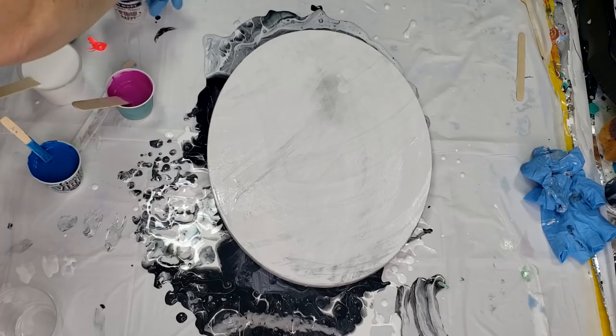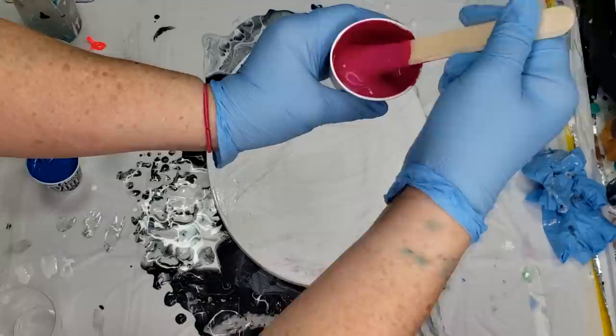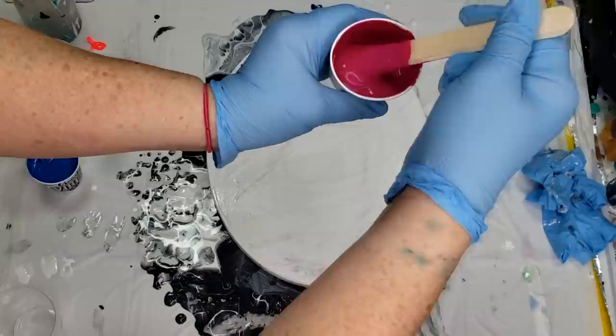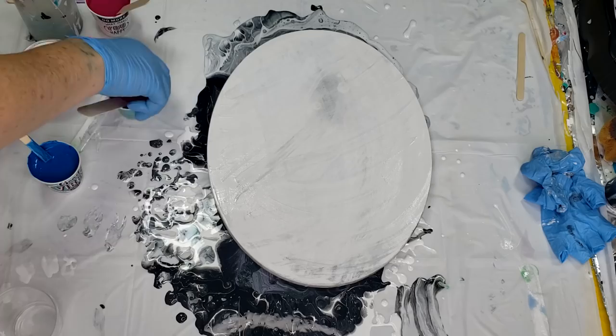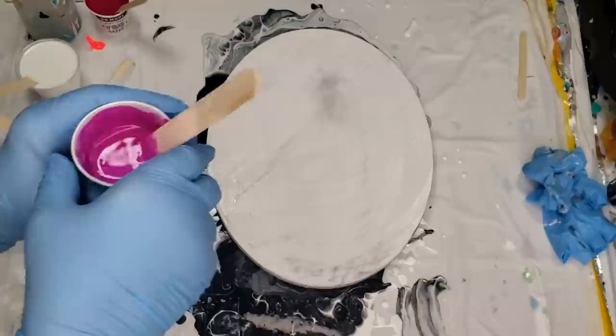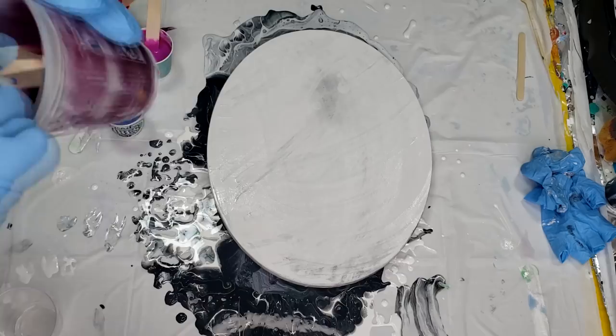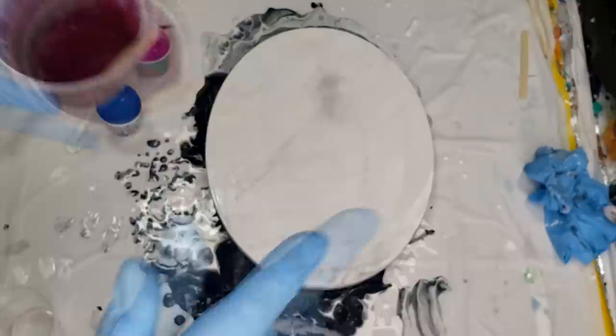I have all my colors mixed up. I mixed up a nice luminous violet by Holbein — you can see the consistency there. I also have a magenta. Then I have the metallic from DecoArt, the Sapphire. And then this one is called muted violet by Liquitex. They are all mixed into our pouring medium that we made. Here we go.